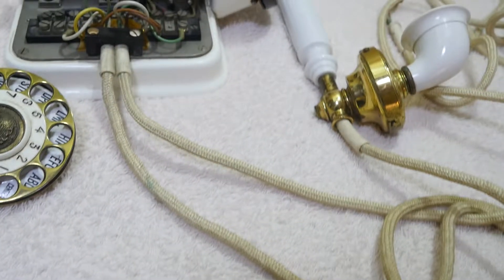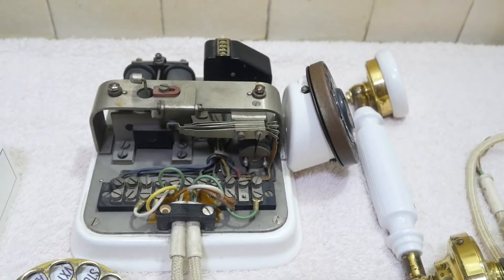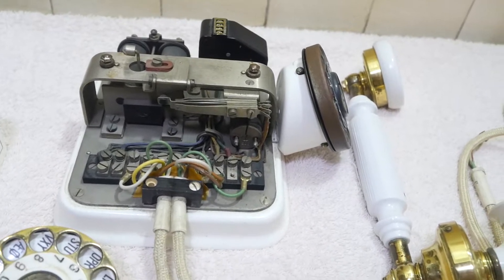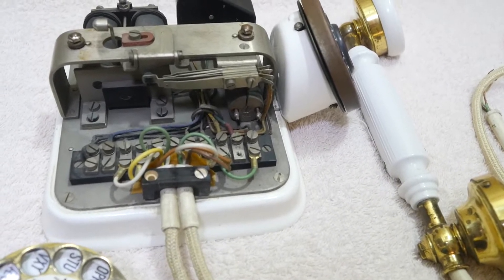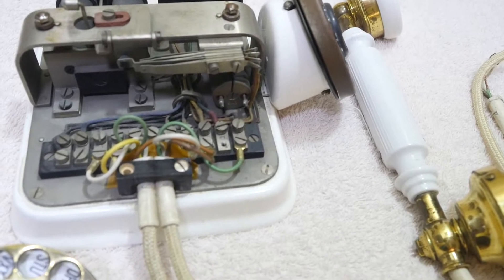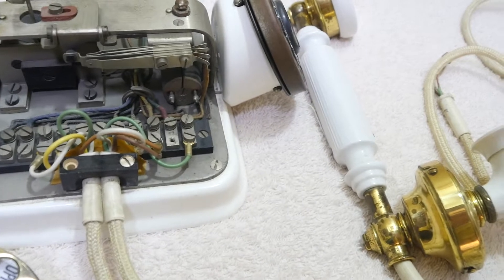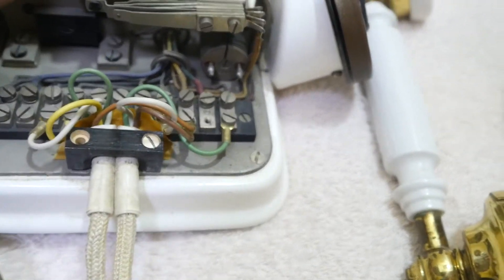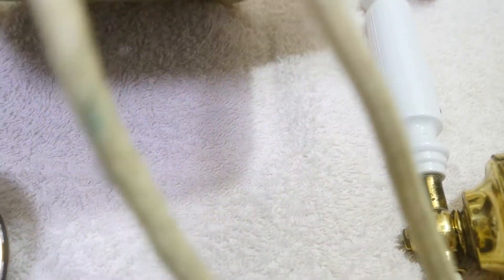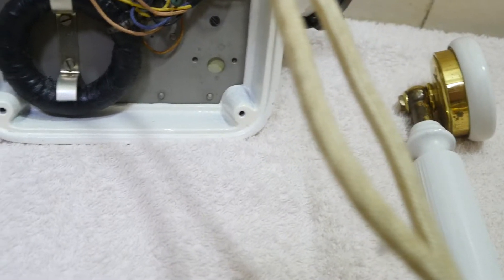Someone else more or less said to me, well, make sure it's not a reproduction. And that got me worried a bit. But I had seen that when this was advertised on eBay, they showed the underside, and as I say, it's very, very heavy. And you see the typical underside there.